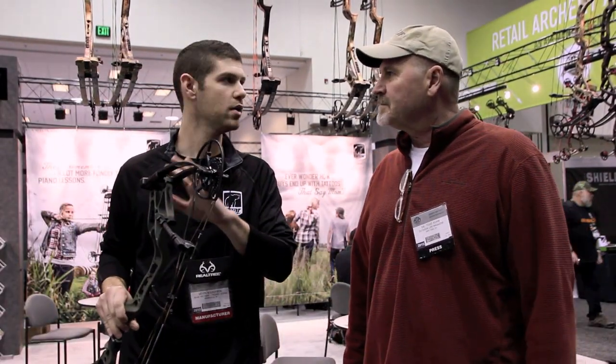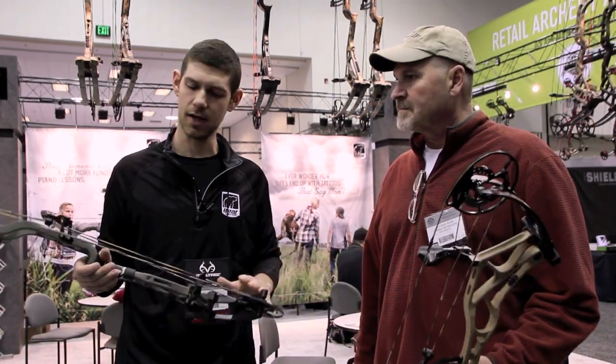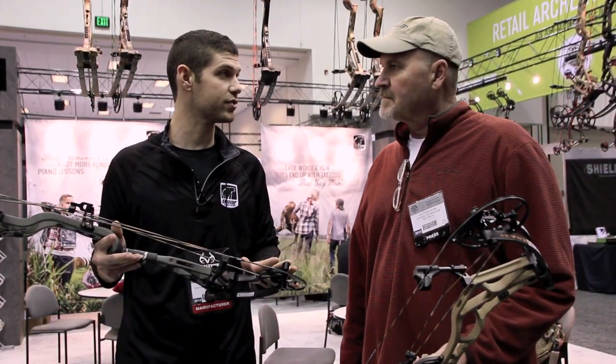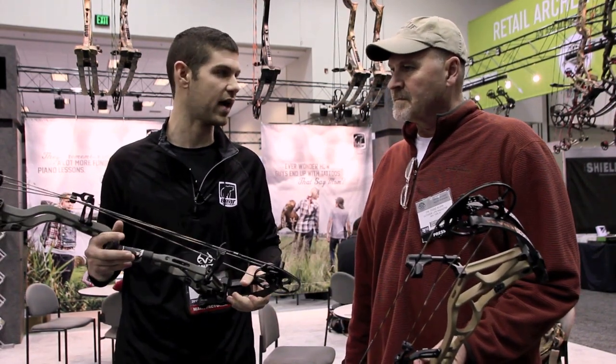I'm holding the Arena 30, which is of course the shorter axle-to-axle of the two, and you have the Arena 34. Both have very similar specs. It's got a 6½ inch brace height. The 30 is a 30½ inch axle-to-axle, and the 34 is a 34½ inch axle-to-axle.